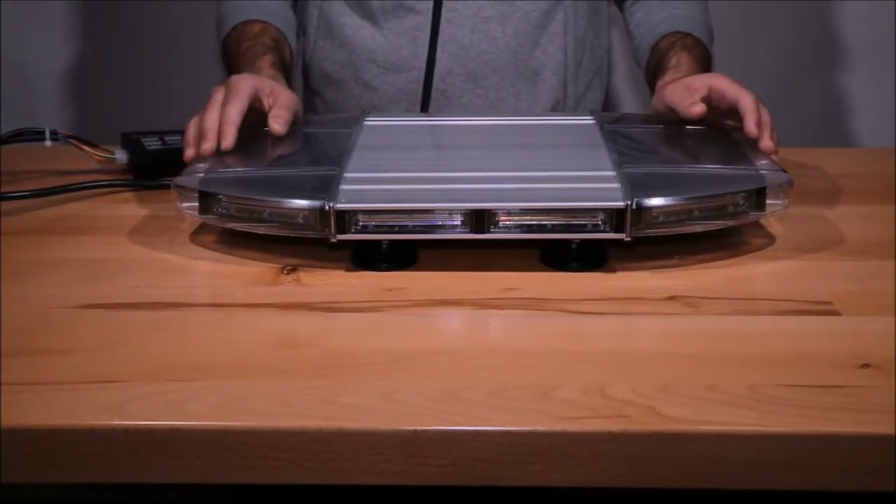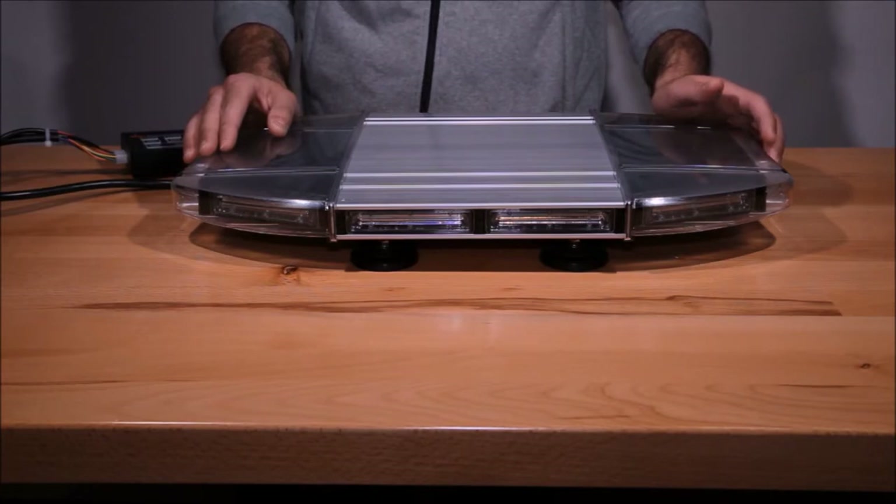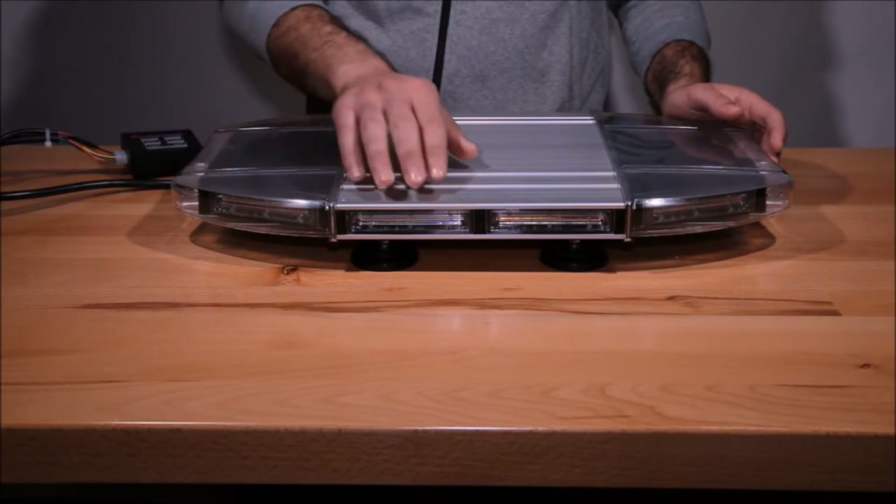Hi, thank you for joining us today. Today we're going to be discussing the new Aviator series light bar. It comes in multiple sizes such as 18, 27, 37, 48, 55, and 63 inch. It also comes in three different LED optics: TIR, linear, and fusion. Today we're going to be discussing the 18 inch linear.